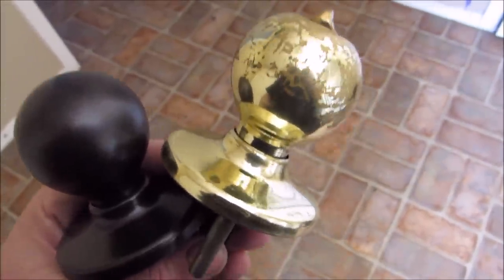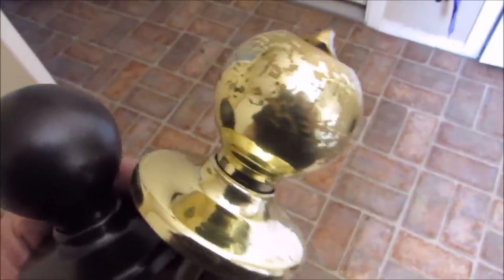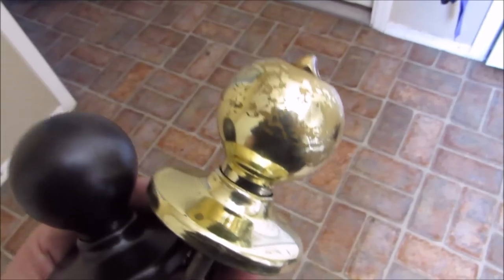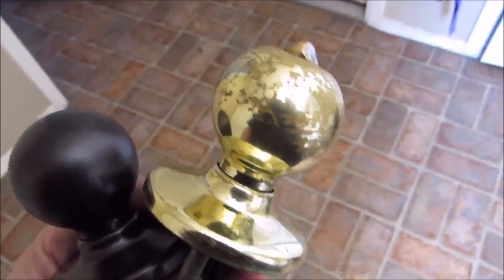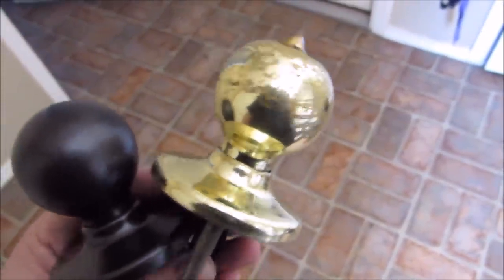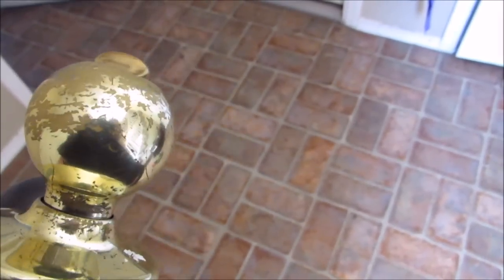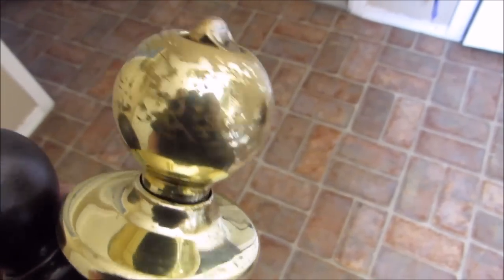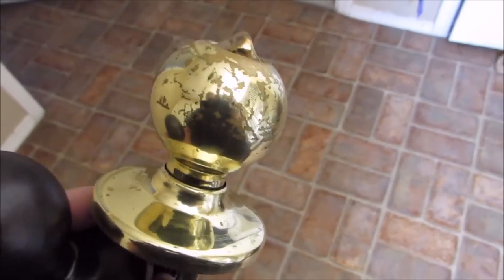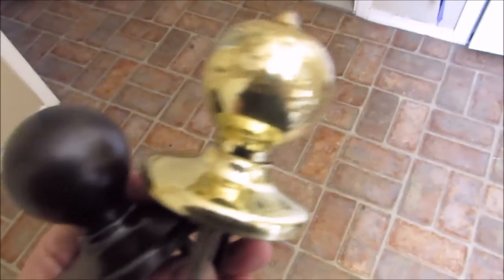Hey guys, I'm starting some of my home remodel projects and one of them was to switch out my hardware. I counted up all the knobs, hinges, screws, locks — everything — and that gets to add up really really fast. I felt like it's better to spend my money elsewhere. Here is the current condition of our knobs. They're that ugly fake brass, it's peeling off, it's dated, and I wanted to go to an oil rubbed bronze, which is what this is.